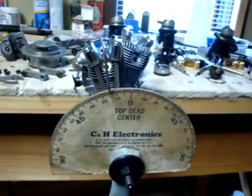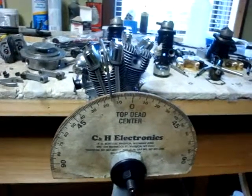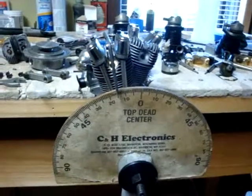A lot of people think this is an uneven firing twin, but it's not. It has 30-degree offset cylinders, but the crank throws are also offset 30 degrees. If you look at the degree wheel, we're right at between 15 and 16 degrees when I come to the stop.